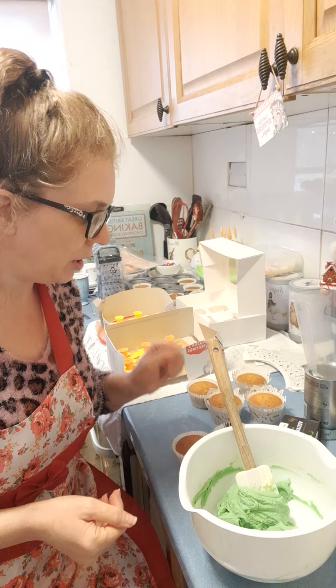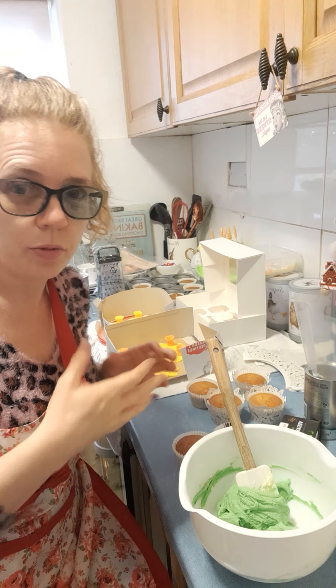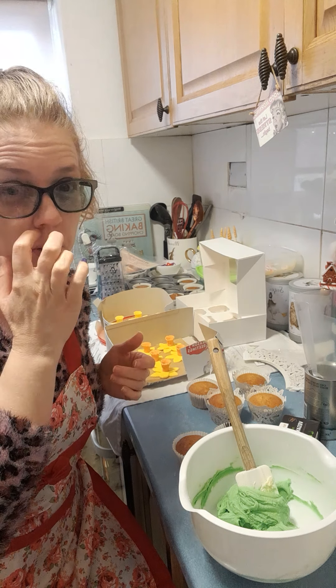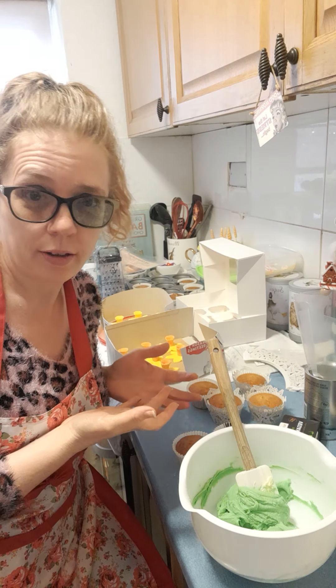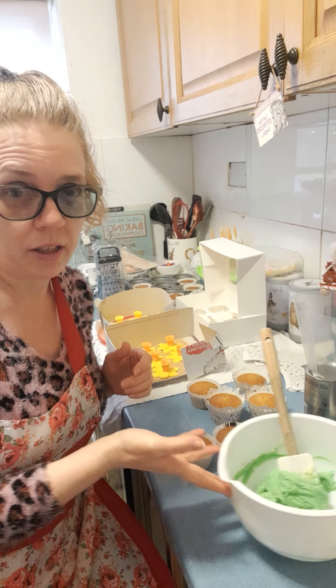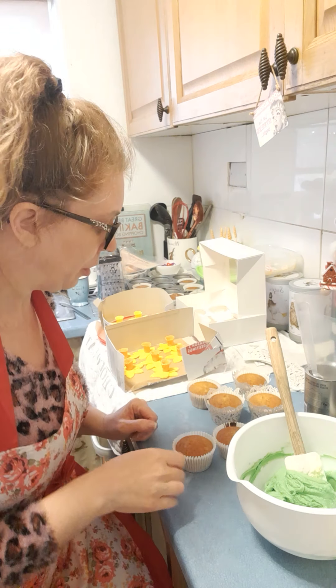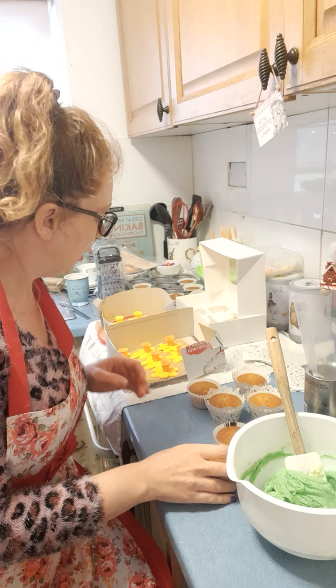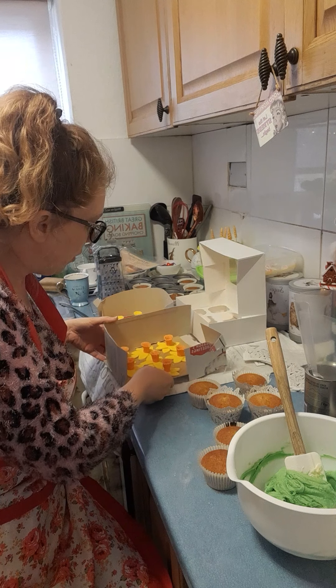Hi, so today I'm going to show you how to put together a really nice little cupcake which would do for Mother's Day. These are actually for my mom's birthday but I will be doing some for Mother's Day too, and they are just normal little fairy cakes — which are vegan fairy cakes. In fact, everything is vegan that I make.